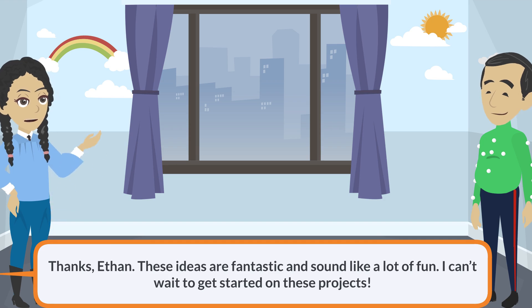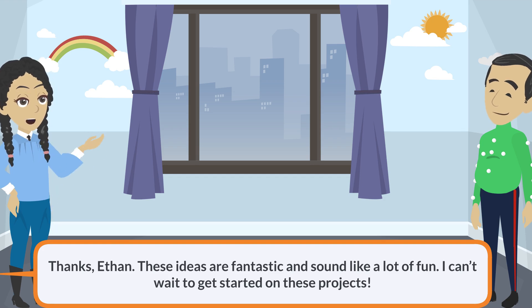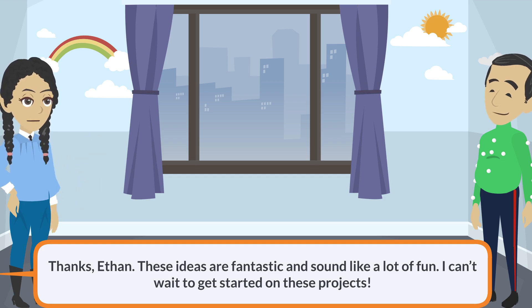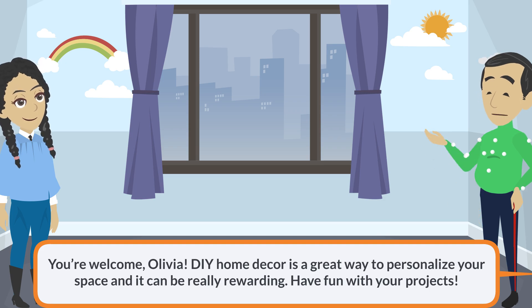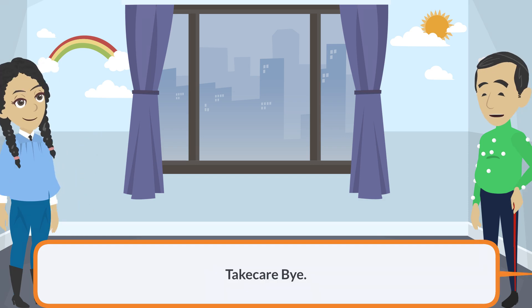Thanks, Ethan. These ideas are fantastic and sound like a lot of fun. I can't wait to get started on these projects. You're welcome, Olivia. DIY home decor is a great way to personalize your space and it can be really rewarding. Have fun with your projects. Thanks, Ethan. Bye. Take care, bye.